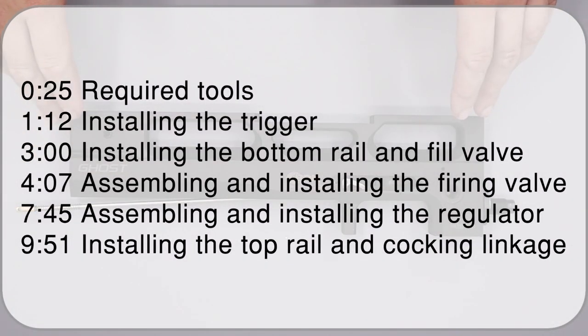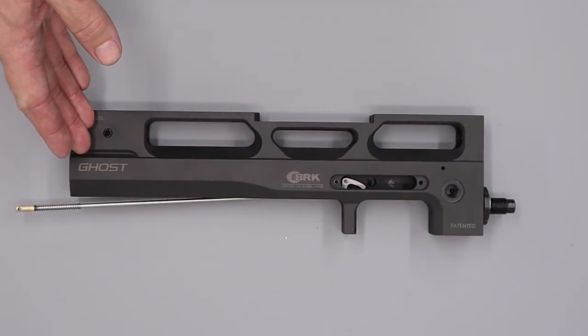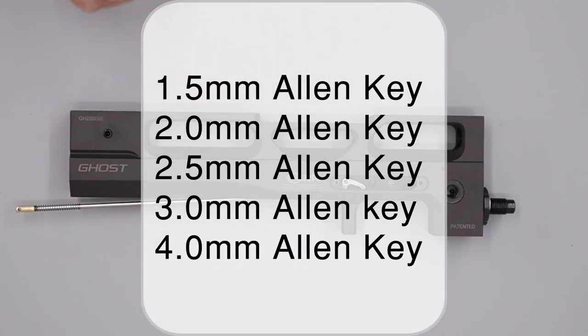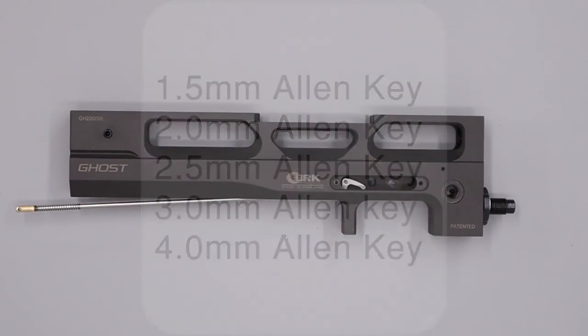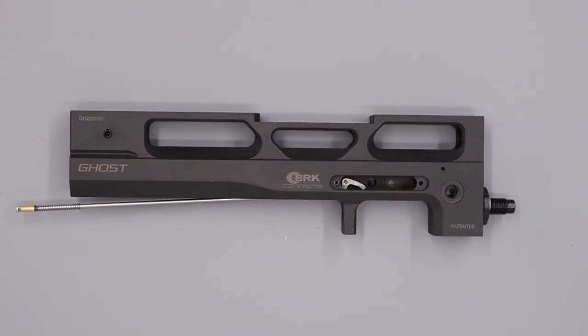Hello and welcome to this video on the BRK Ghost. In our previous video we took a fully functioning complete rifle and broke it down into individual components. In this video we're going to be taking those components and rebuilding them into a complete rifle. On your screen now is a complete list of all the tools we're going to use, including all the allen key sizes, spanner sizes, and any BRK-specific tooling required.